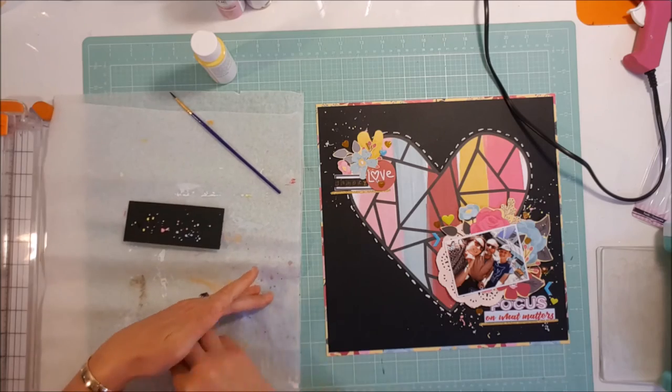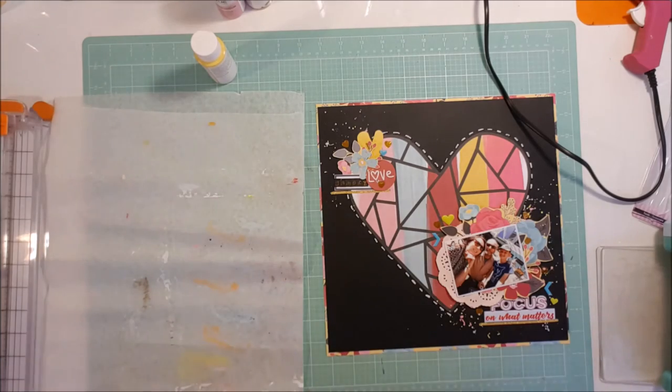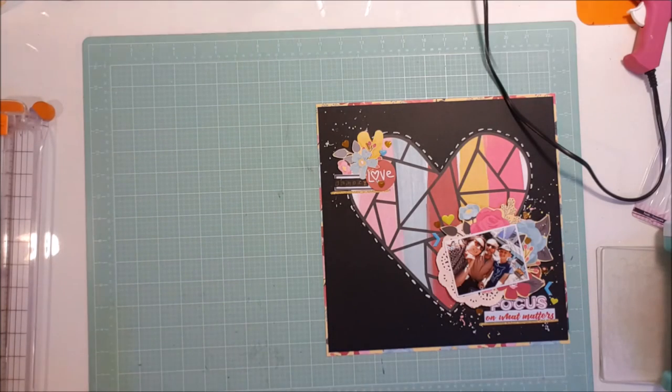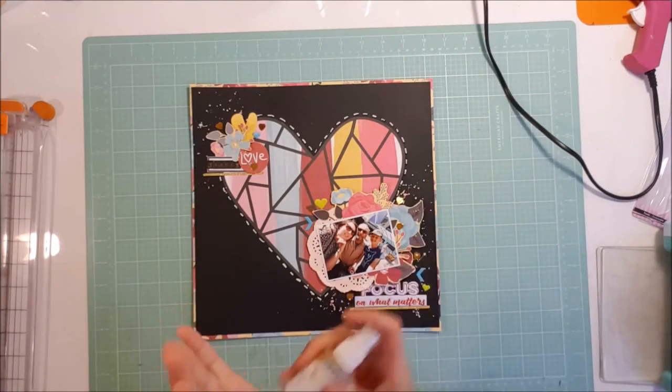That's pretty much come to the end of the layout — I don't think I really do much more after this.